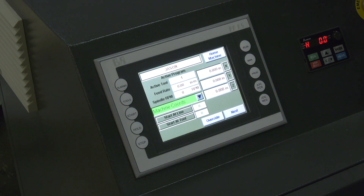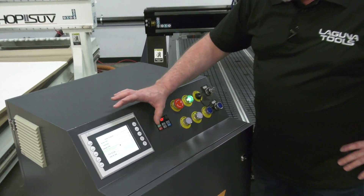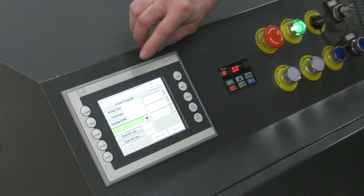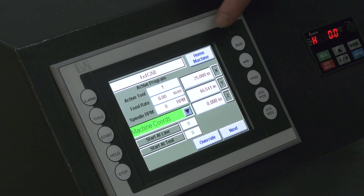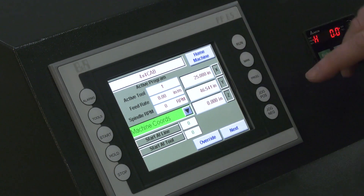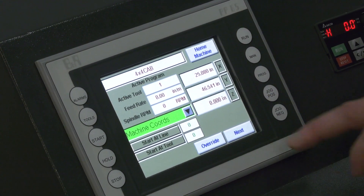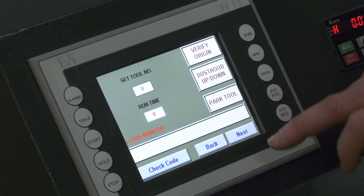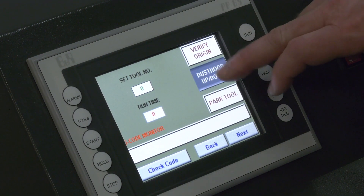Now that we've got the SmartShop 2 powered up, let's look at a few of the basic screens on the controller. This is the home screen, which tells you what job is active or programmed into the machine. From here you can home the machine, see the coordinates, and set the different workplace coordinates. You can scroll forward or back to various screens and verify the origin of your project.